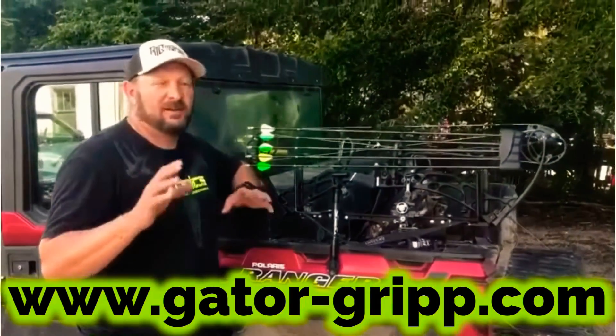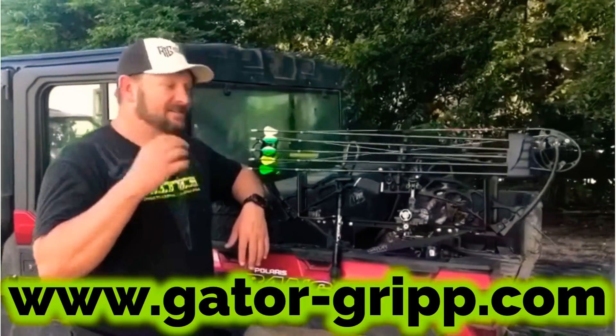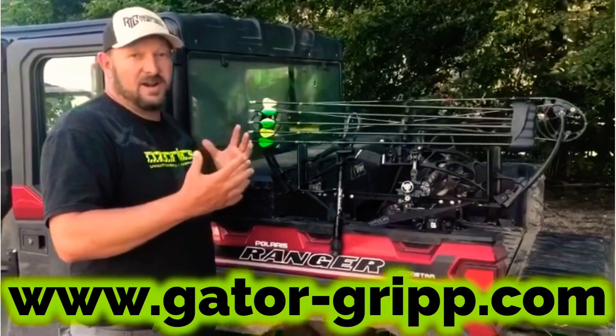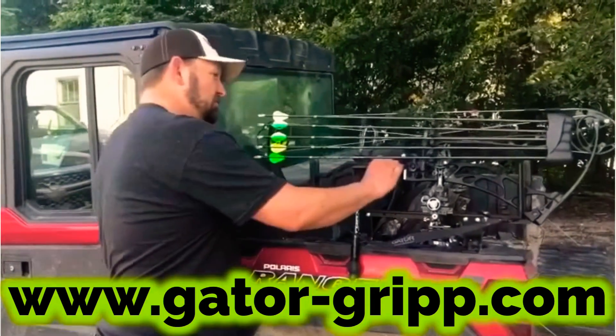There are a lot of utility racks available on the market today, but I'm going to tell you why we choose what I feel is the best, the easiest to use on the market, and that's the Gator Grip. This mount system is absolutely awesome. We've been using it here in Nebraska the last week, running up and down the sand hills. Super, super durable.